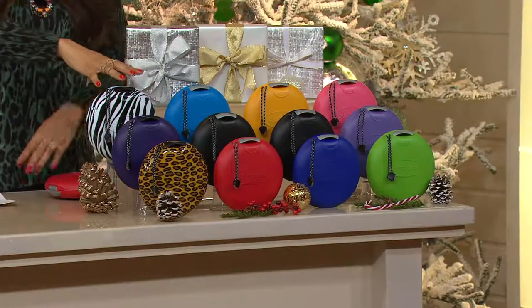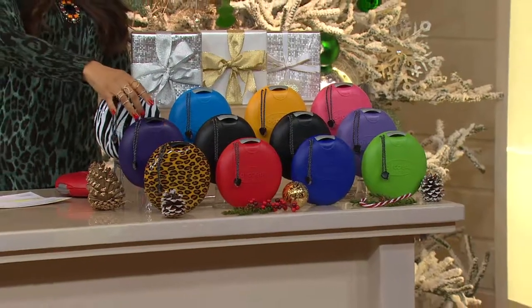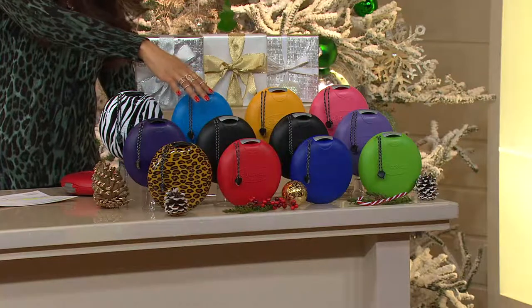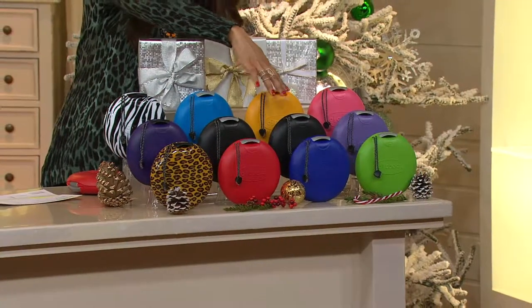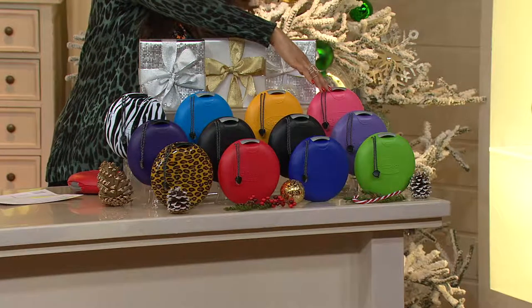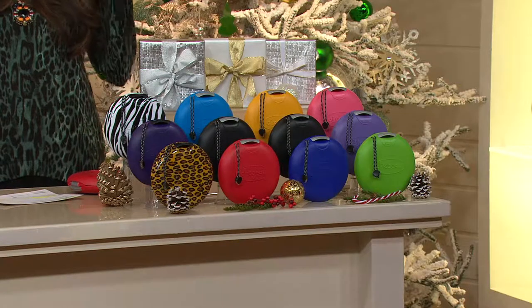Let me take you through the colors. Starting off, this is going to be your animal set — you're going to get a zebra, a leopard, and a purple in this set of three. Next up, you're going to have your blue, black, and red combination. After that, you have your yellow, black, and iris combination. And then the last one is going to be your pink, purple, and lime. And don't forget, this does come with a box, so it's an easy gift idea.